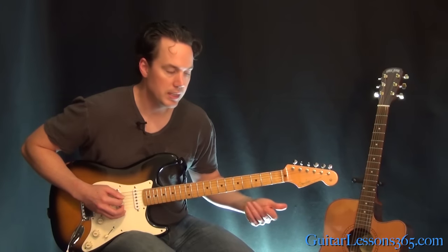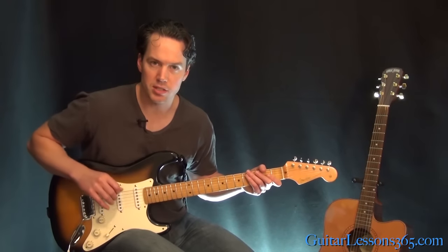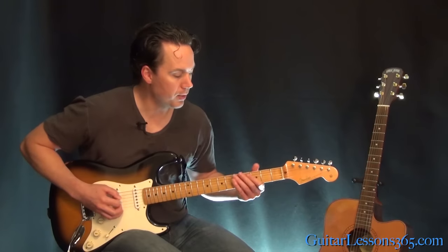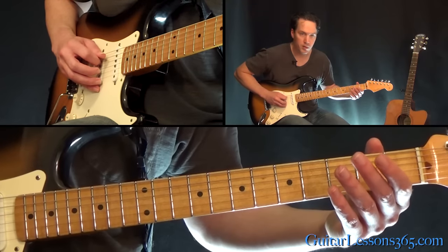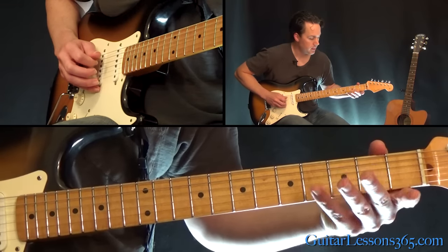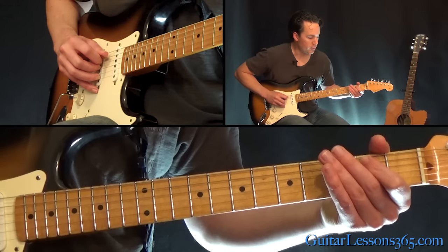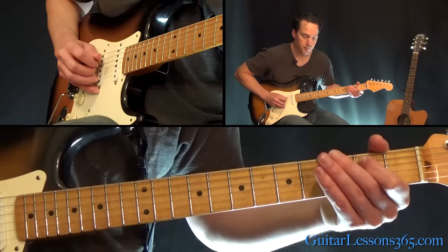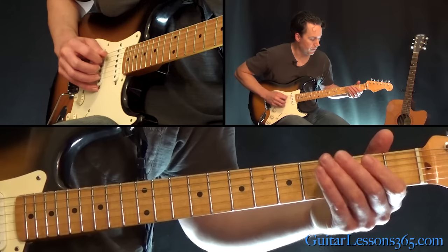Now we have this fill. This fill is only used in the intro. The fill kind of changes depending on what part of the song it's at and where we're going into. So that's a hammer from 0-2 on the A string, then the open D, then you pull off 2-0 on the D, then over to 2 on the A. Then jump over to the G string, play the second fret, and pull off to the open string.